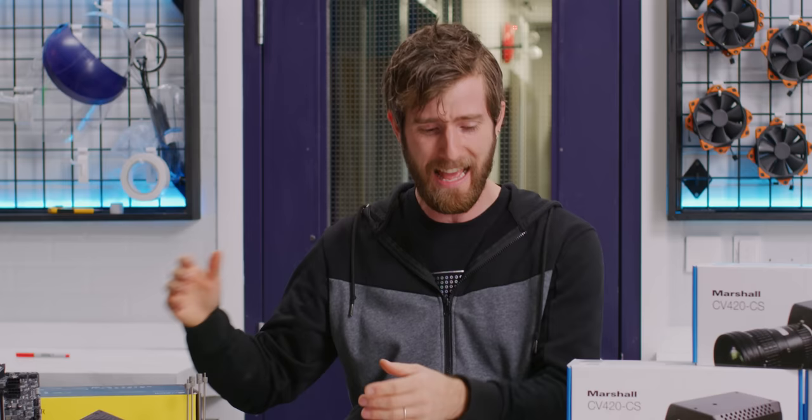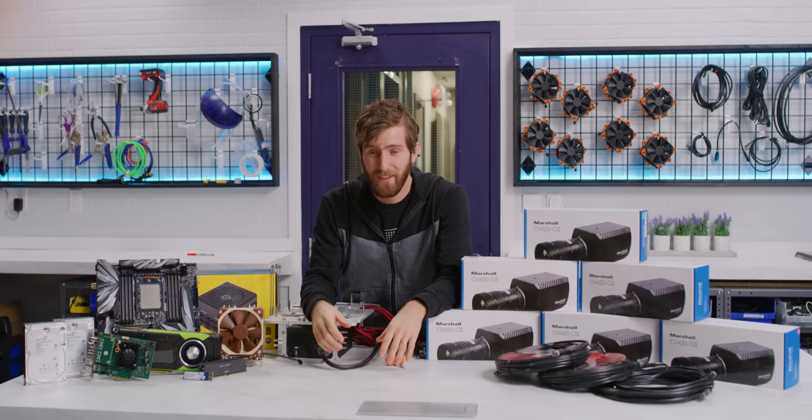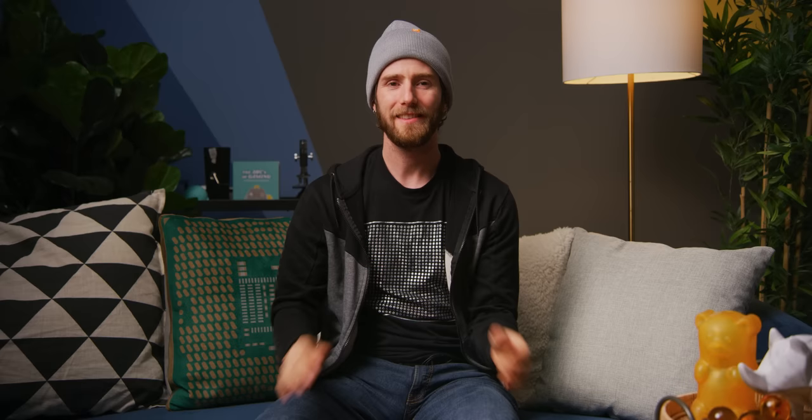This is unlike anything that I've ever done before. Six different streams from six different 4K cameras all coming off one machine, and I've got to do it on a budget.